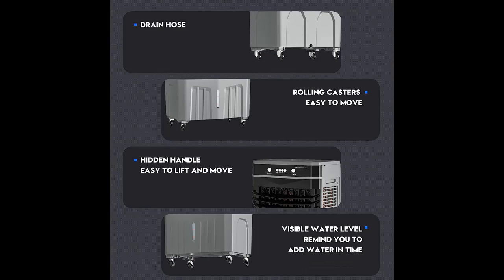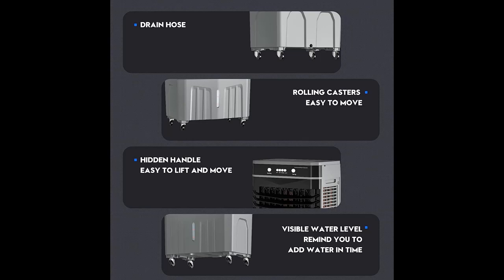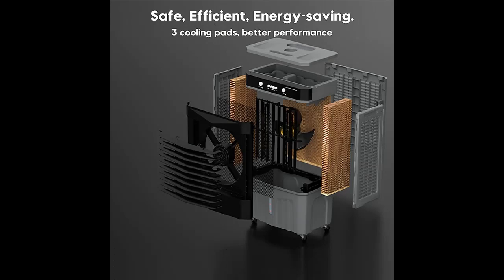Beat the summer heat and dryness effortlessly. With a height of 39 inches and large air outlets, our evaporative cooler effectively transfers cold air to sufficient height. The top-load design allows easy water refills without the need to bend down or squat. Water flows directly from the top tank to the bottom, ensuring hassle-free operation.